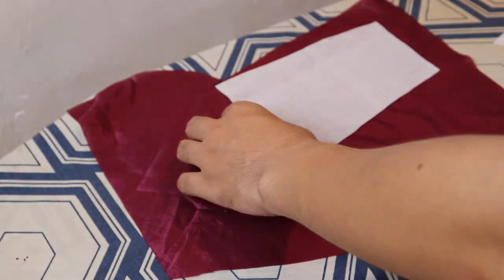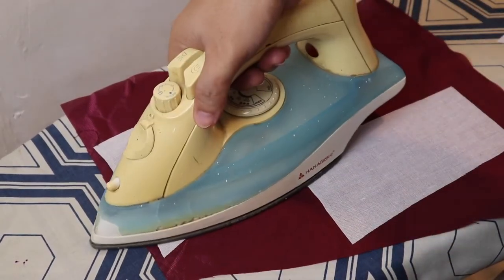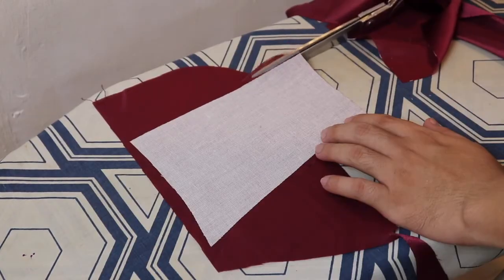Ngayong nagunting na natin ang mga bodice pieces gamit ang fusible cloth, pwede na natin idikit ito sa ating bedsheet gamit ang pinainit na plancha. Dahan-dahang planchahin ang mga ito, guntingin ang tela, at sundan lamang ang saktong hugis ng fusible cloth.